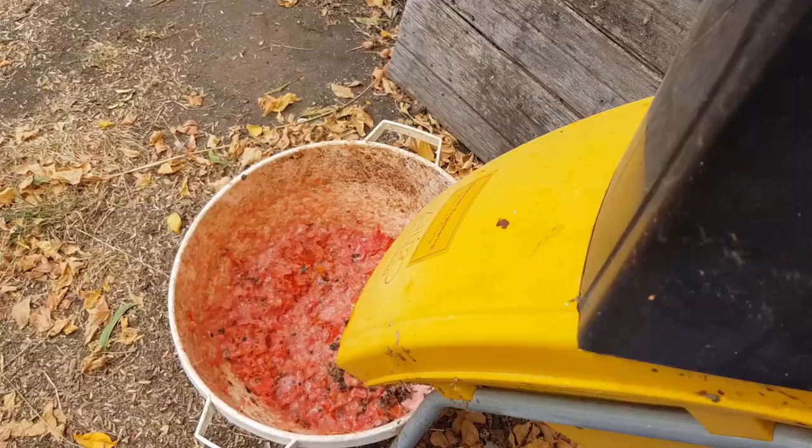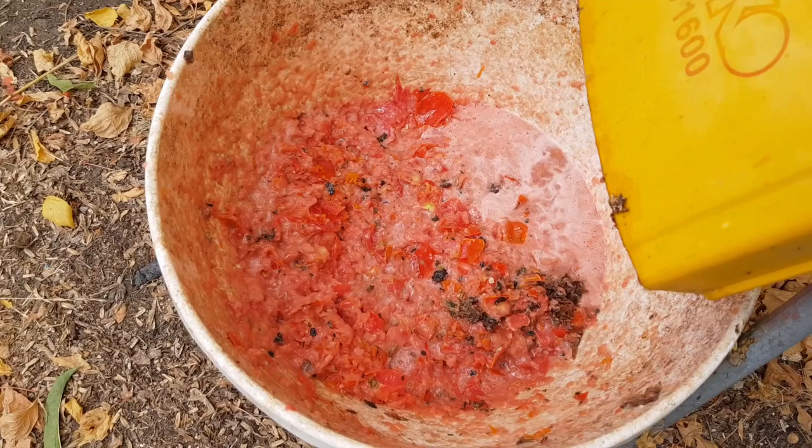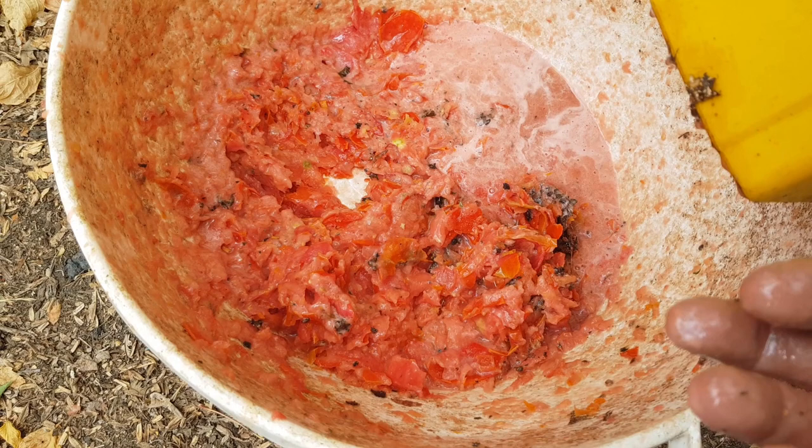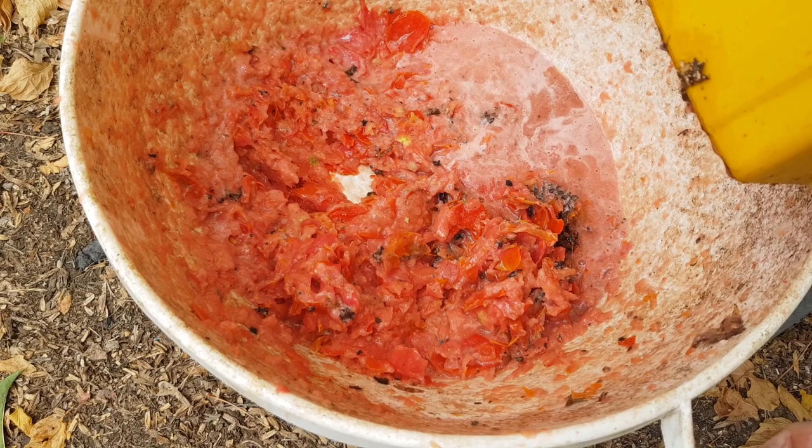I did the whole half bucket and there we go. As you'd expect, tomatoes are very juicy — the mulch has made a real sort of slurry of it, but it's certainly broken them up. The smaller the food particles, the quicker they'll start to rot, get the bacteria going, and the quicker the worms will get involved. So I'll spread some of these on my worm farm testing station and we'll see how it goes.